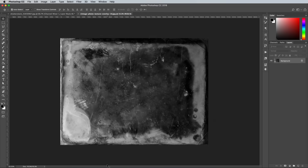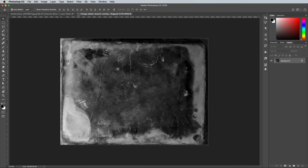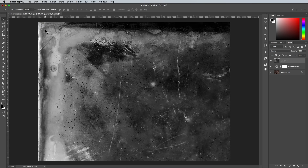Open the texture in Photoshop, then go to Select All, followed by Edit Copy. Close the file and return back to the main document, then go to Edit Paste. Press CMD and T or CTRL and T on Windows to transform, then scale the texture to fill the canvas.